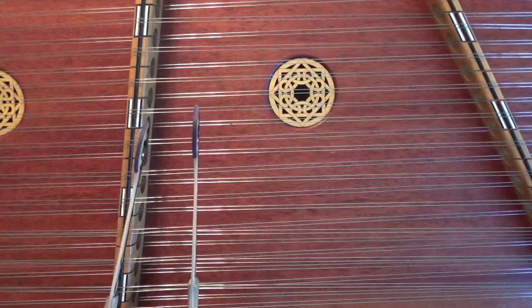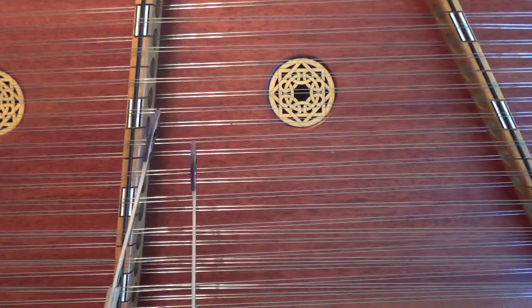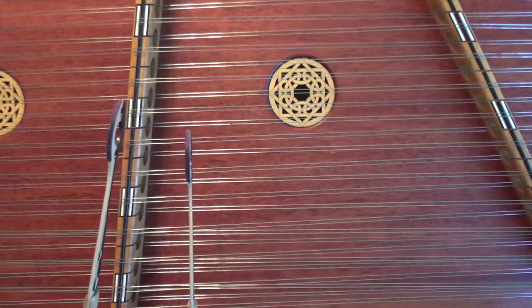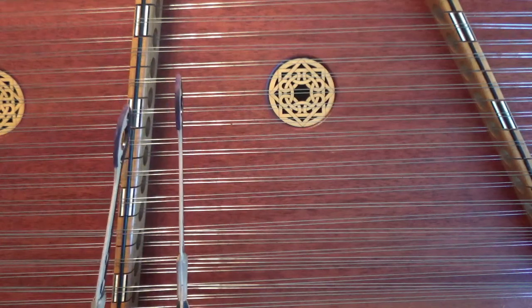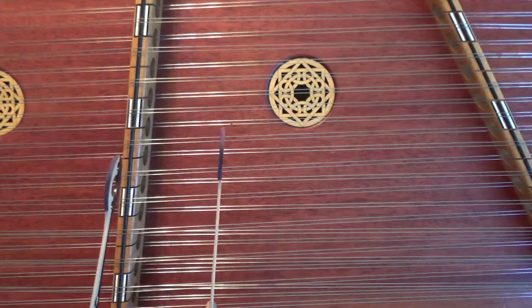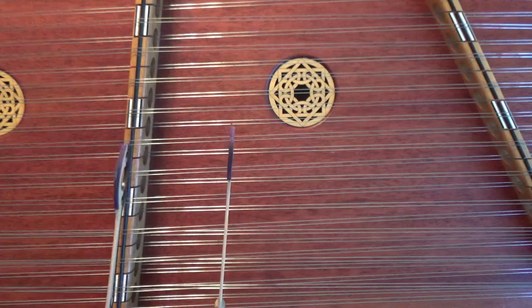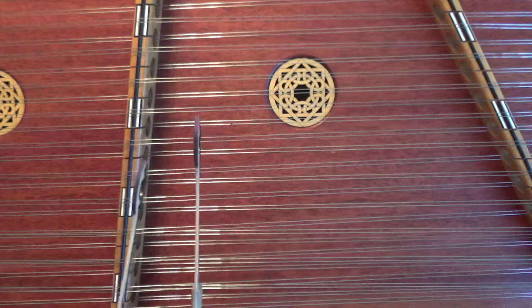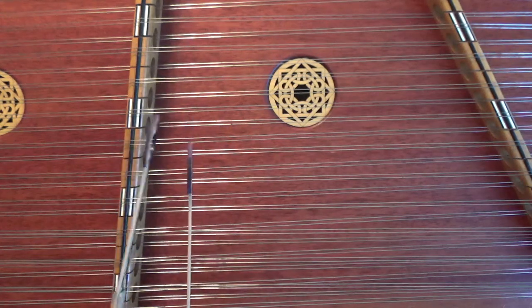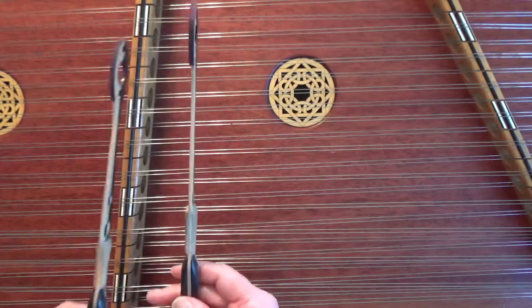Instead of going down, we're going to take an eighth note pattern going up. Let's try that little sequence again: one and two and three and four and one and two and three.